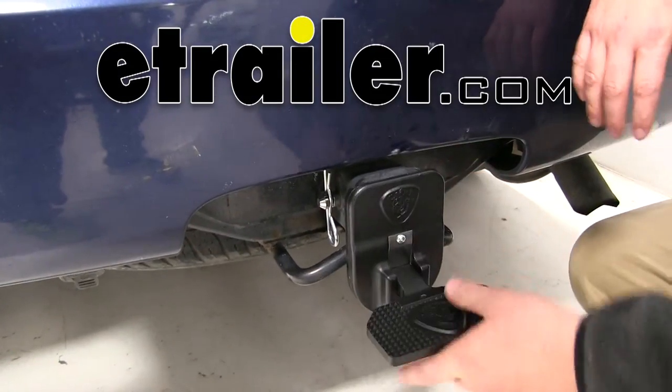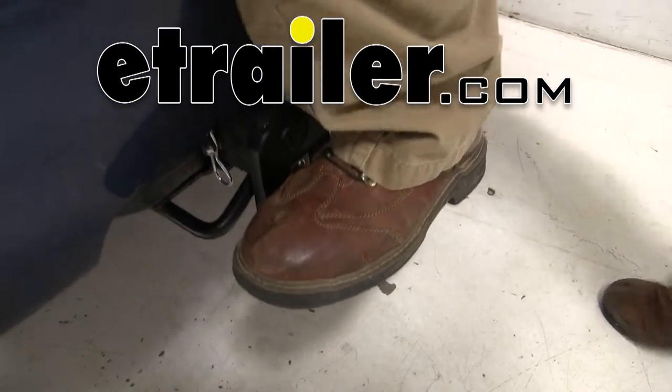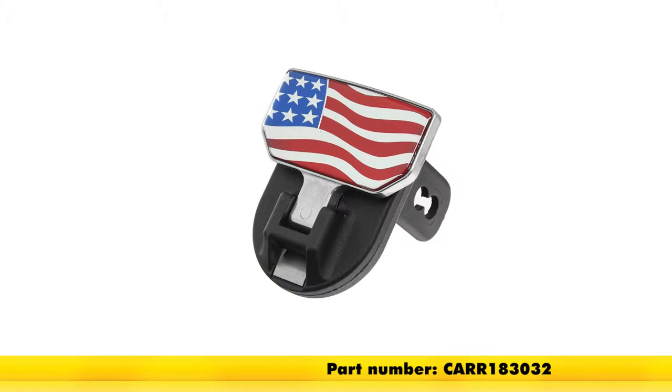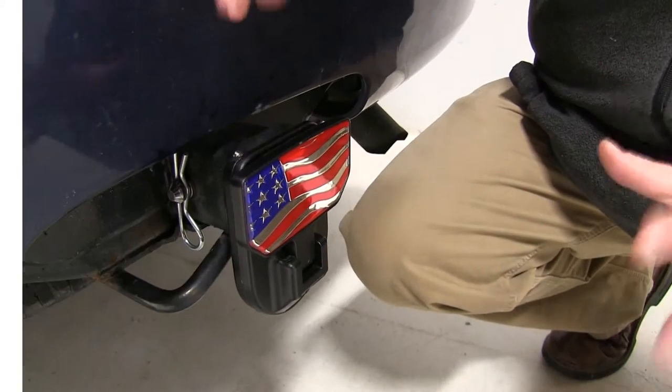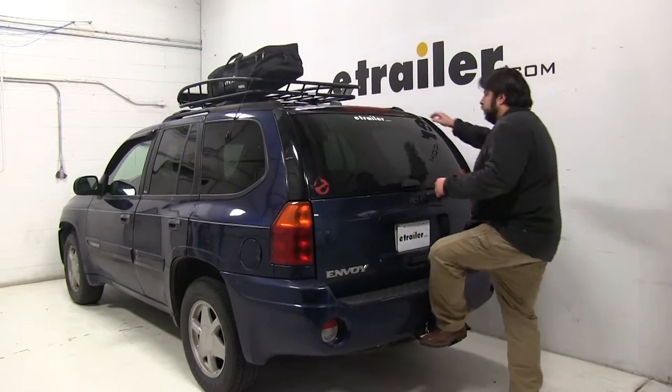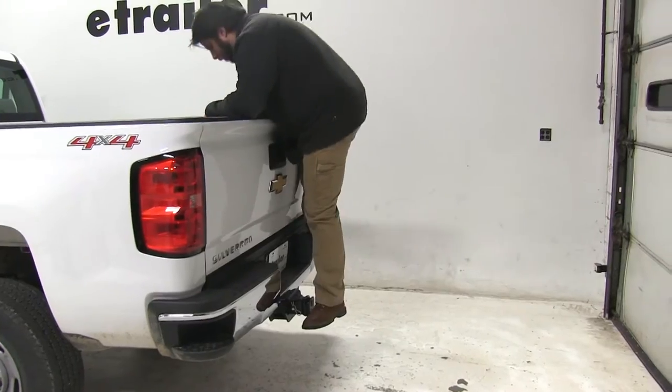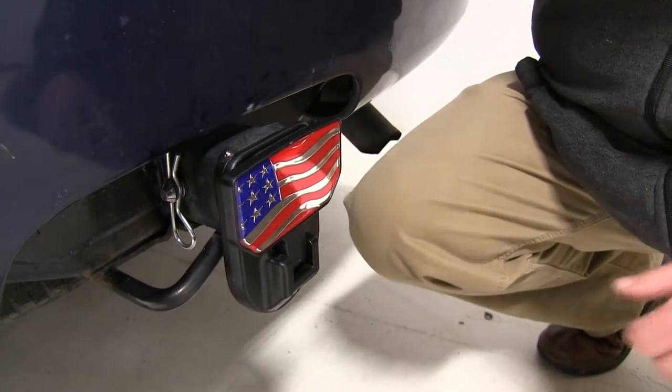Today we're going to be taking a look at the car hitch mounted step for two inch trailer hitches with the American flag, part number CARR183032. This hitch step is great for those hard to reach places such as the roof of your vehicle, your cargo area, or your truck bed. Plus it has the American flag emblem here to show support for your country.